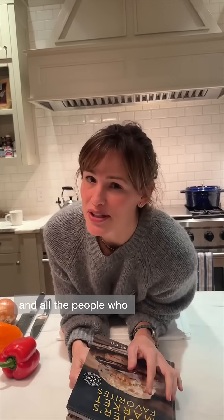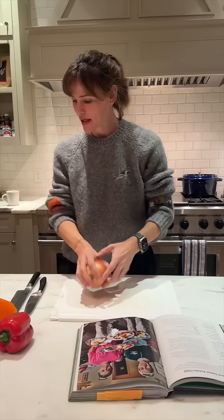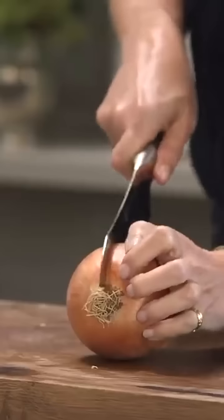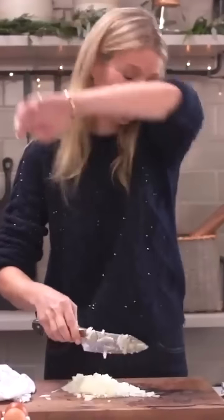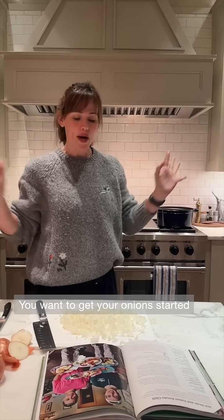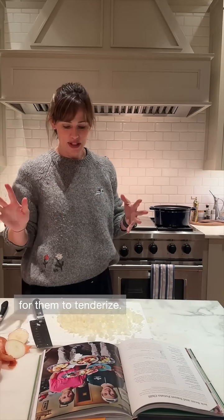This one goes out to all the vegetarians and all the people who love vegetarians. Black bean sweet potato chili. Let's start with the dreaded onion. You want to get your onion started always because it takes 10 to 15 minutes for them to tenderize.